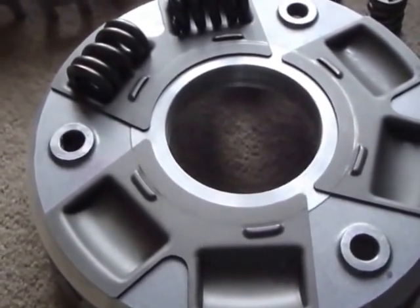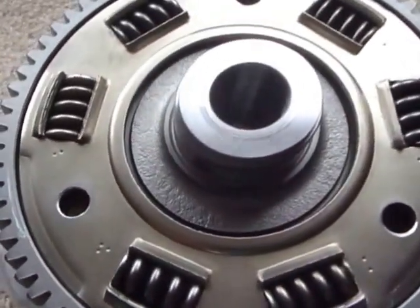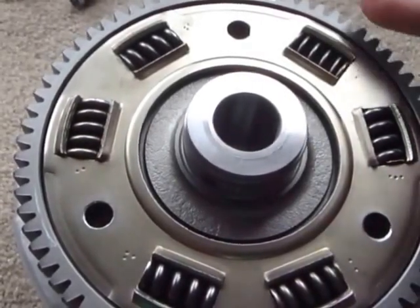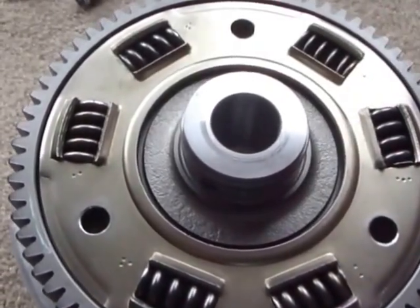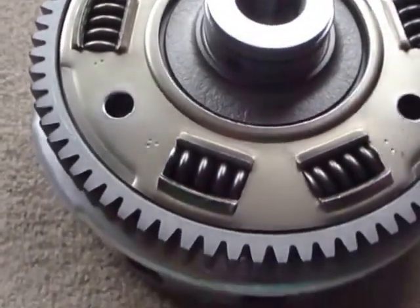Here's my attempt to show you what the problem is. Just to explain how the clutch baskets work — this is a clutch basket from a motorcycle. The crankshaft drives the outer gear here and inside we have a set of six springs usually.